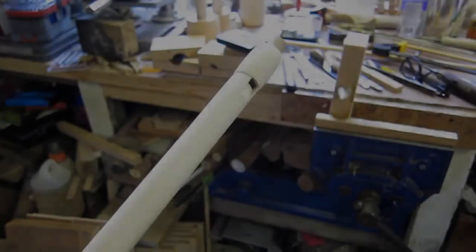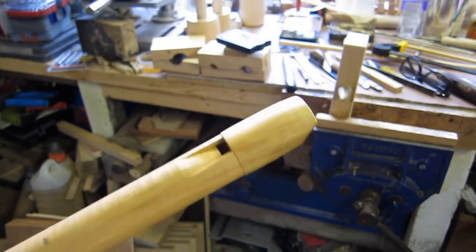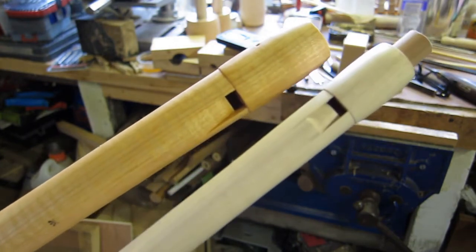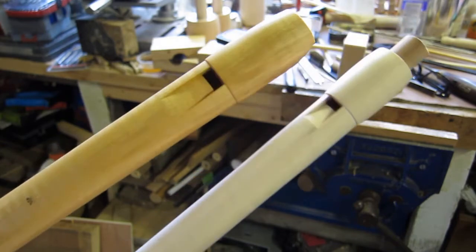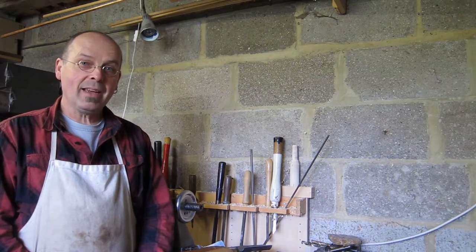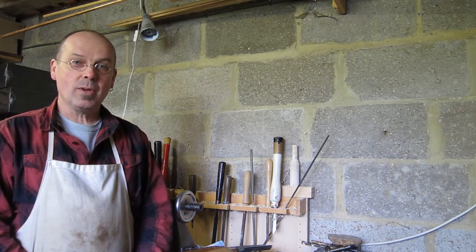Once it comes out you can see it's already changing colour. So this is what it looks like before — plain wood — and there afterwards: it takes on that golden colour and shows up the grain. You can see a nice figure there in that bit of sycamore in the left-hand one. So there you have it — from plank to instrument in about six minutes. Thanks for watching.